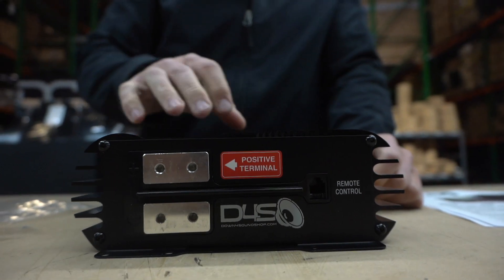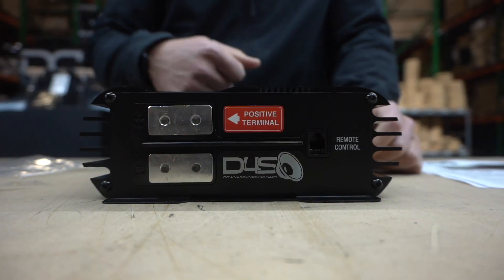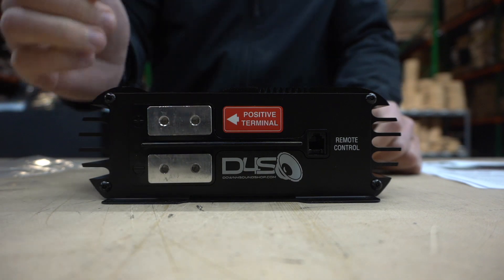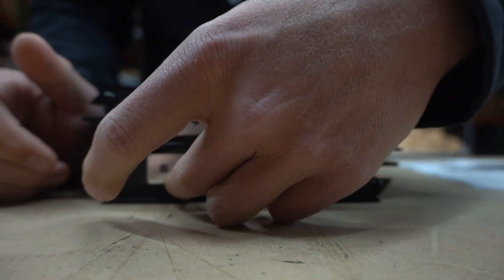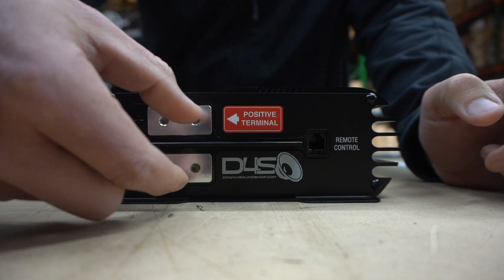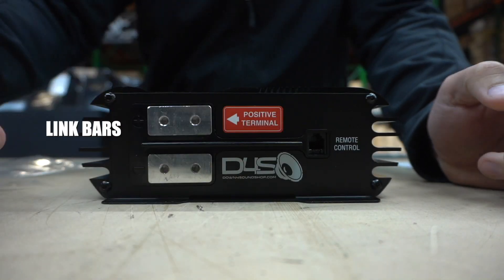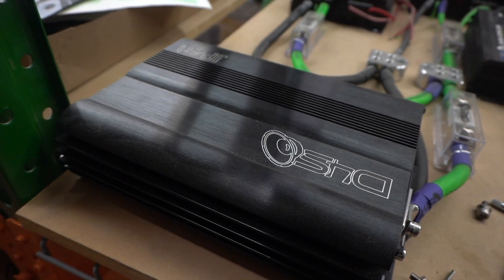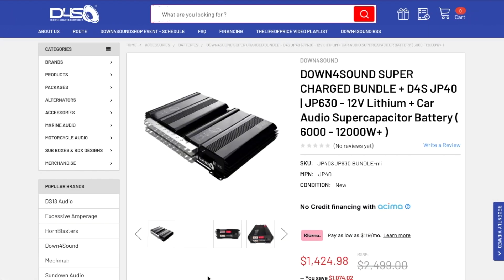On this side it's the same style as the JP 40. A lot of people were wanting to add cap banks to the JP 40, so we have a combo with the JP 40 and JP 630. The JP 630 connects the same way on the side, and we have link bars that link these together. I'll post a picture on screen so you can see how it looks when they're hooked together in line.